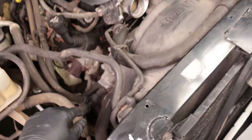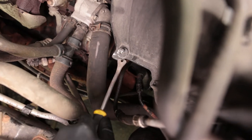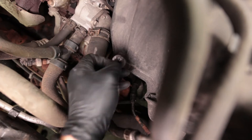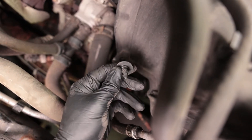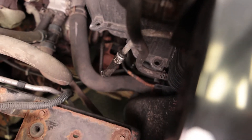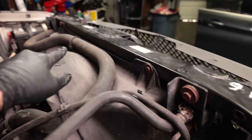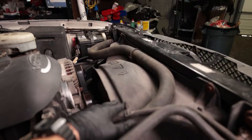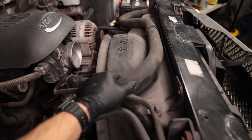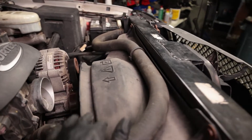I'm going to remove this fan shroud. Use this tool to pry them out. There's four of these clips and then there's two on the driver side. There's also these 10 millimeter nuts on either side and then this will lift up, but you're gonna have to snake it out from these coolant hoses. Some of these clips clip out and you can pull them out of the shroud.